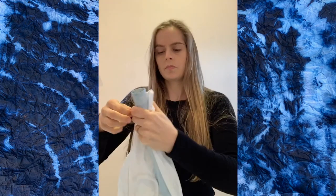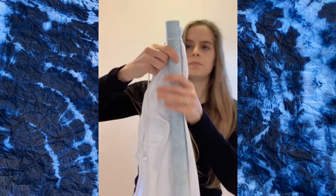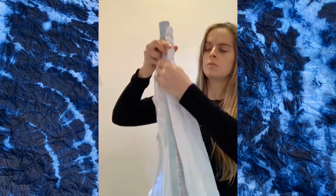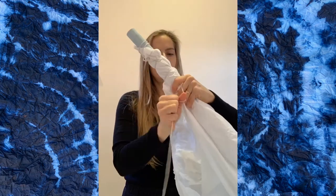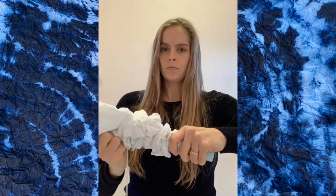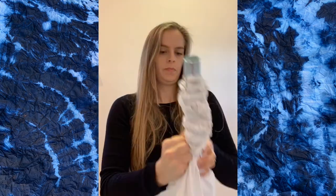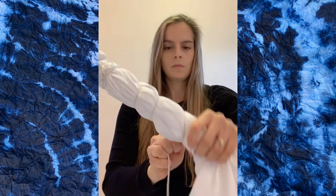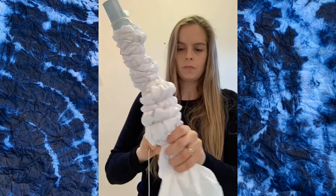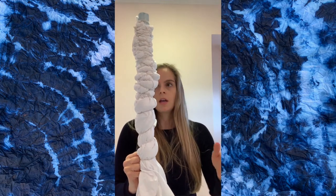Before I get too far into the wrapping, I'm going to show you the video I made of starting it. So like I said, I tied the corner up at the top diagonally, then started wrapping around and gradually scrunching the fabric up. As I keep going down, the fabric keeps getting thicker and thicker because it's diagonally wrapped, but I just keep going and keep scrunching.